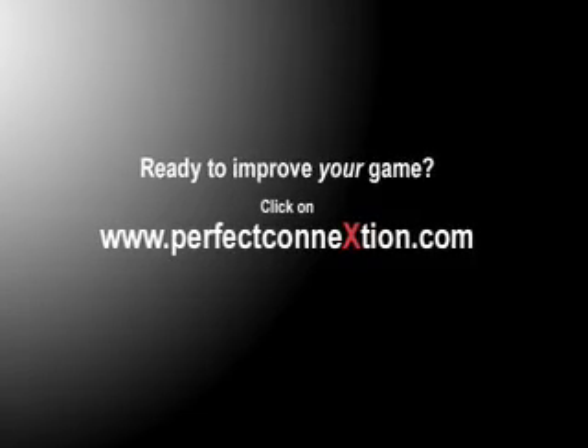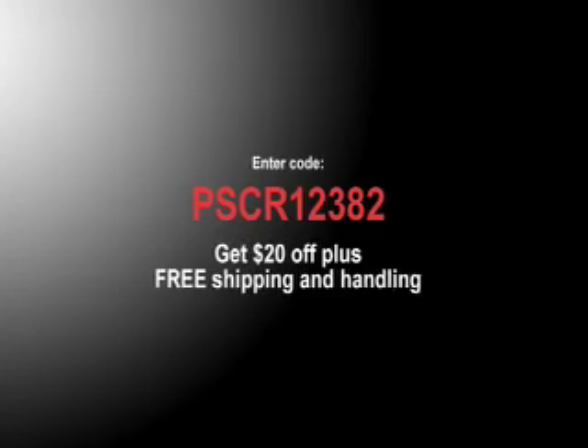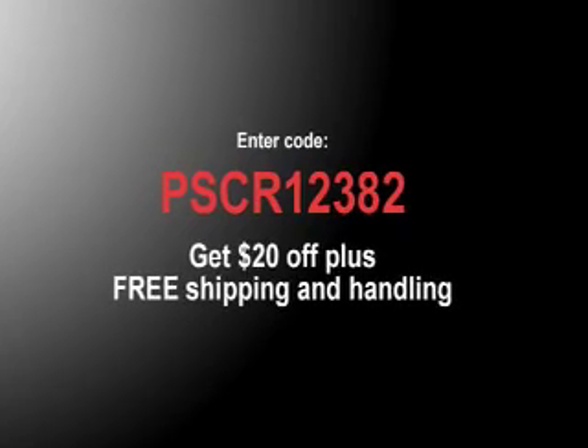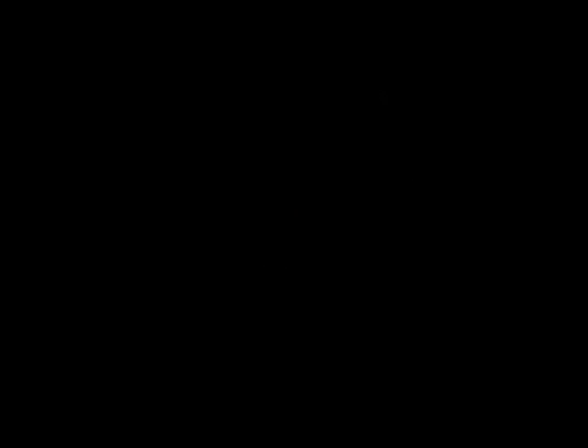Are you ready to improve your game? Go to www.perfectconnection.com. Right now, when you enter code PSCR12382, you'll get $20 off, plus free shipping and handling.